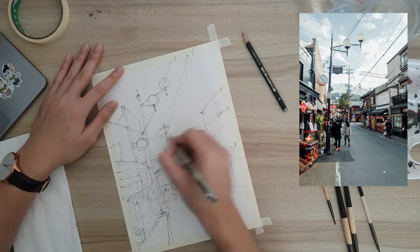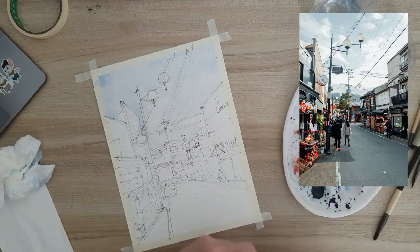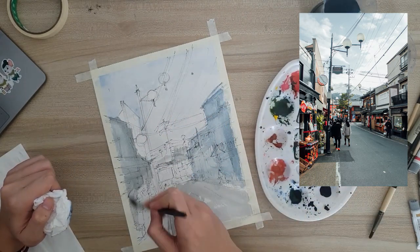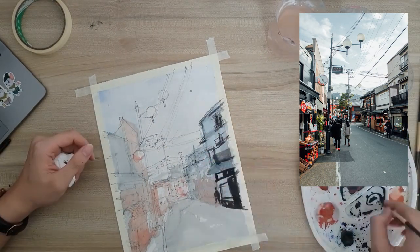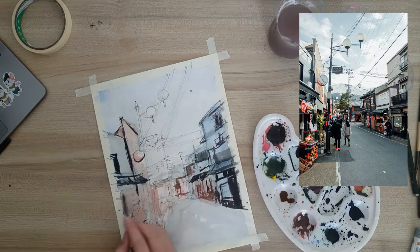After the quick sketch, I moved on to the first wash. This is the lightest wash. I started with the sky. You can see that I used the tissue paper to dab out some of the paint to create the cloudy effect and remove the darker areas where I used too much paint. After the first layer is dried, I then added on the darker areas, referring back to the original image to create contrast and depth.